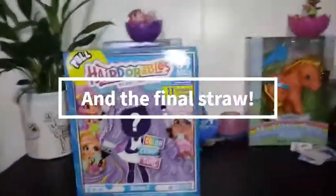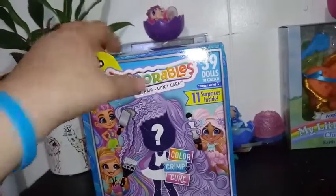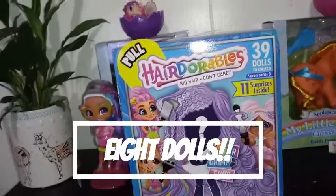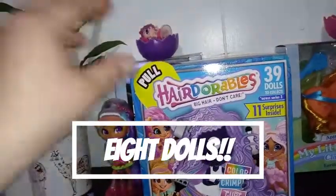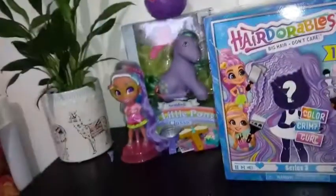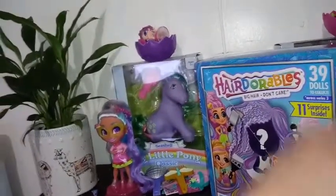Hey everybody, I'm back with another unboxing. Today I'm unboxing another Hairdorables Big Hair Don't Care — this is a Color Crimp Curl Series 3. There are 39 dolls to collect from this series across Series 3. I have opened up 7 dolls from this series — 1 from a different Walmart and 6 from the same Walmart — and I have gotten 3 doubles so far. The odds of getting doubles are very high, which doesn't seem to make sense because there are more dolls in this series. I guess there are some people that do amazing customs and there are trading groups, but I don't like this about dolls at all.